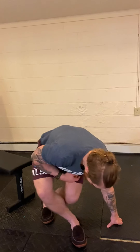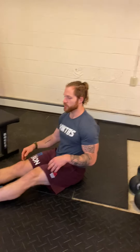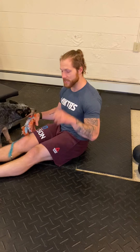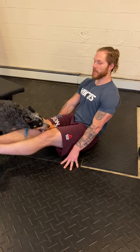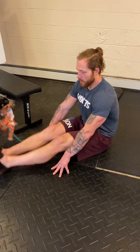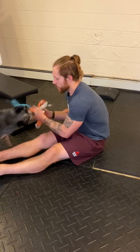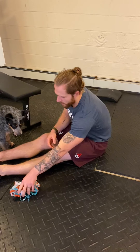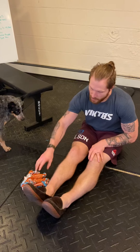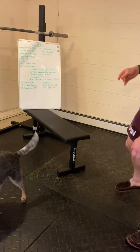Then 20 seated leg lifts. This is a drill used to warm up for toes-to-bar or L-sits. For the easiest variation, hands back above the knees and do straight leg raises, getting as high as you can. For more challenge, bring hands down around the knees. Even more challenging: set an object on the ground and go up and over it. Do three rounds of 8-12 good mornings and 20 seated leg lifts.